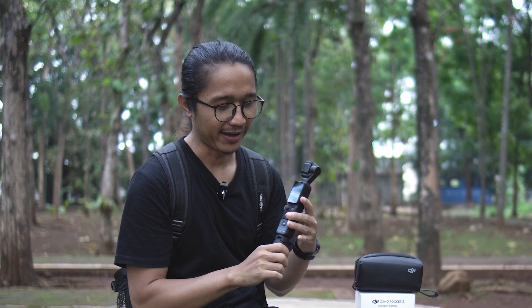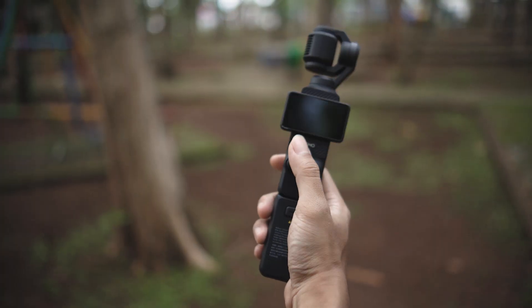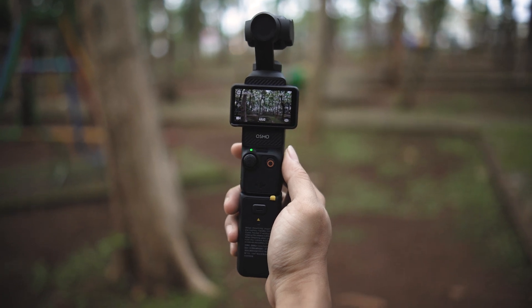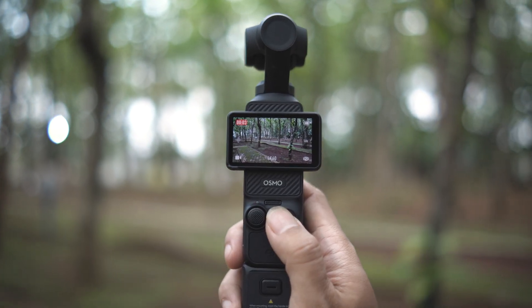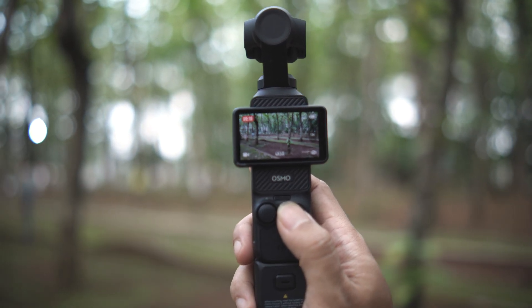DJI Osmo Pocket 3, kamera kecil yang kayaknya bakalan jadi kamera andalan saya ini. Meskipun kecil tapi hasilnya juga oke, menurut saya hasilnya udah cukup banget. Jadi dengan satu kamera kecil ini, kita udah bisa syuting di manapun tanpa perlu ribet karena fiturnya juga udah lengkap banget. Untuk harganya ada dua tipe: yang biasa harganya Rp 8.200.000 dan untuk yang kombo ini Rp 10.500.000. Memang agak mahal untuk ukuran kamera sekecil ini, tapi dengan fitur dan hasilnya yang oke banget, saya rasa harganya segitu juga udah worth it banget.